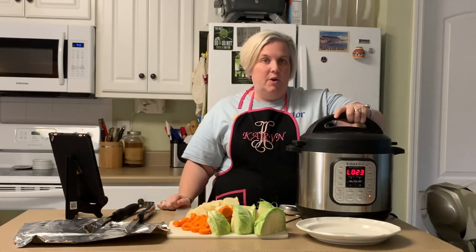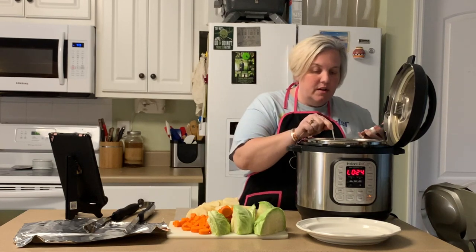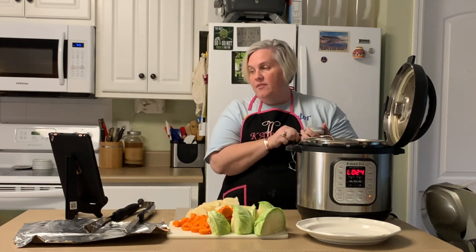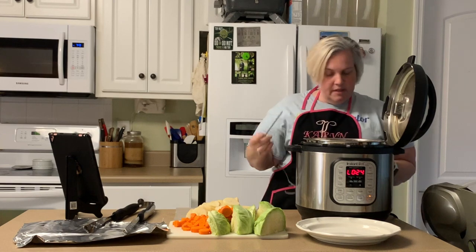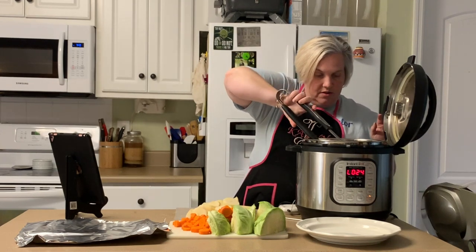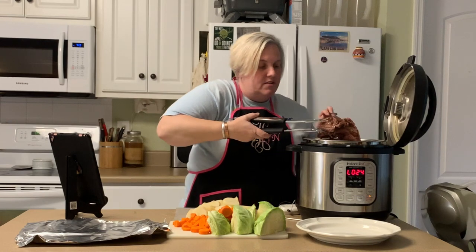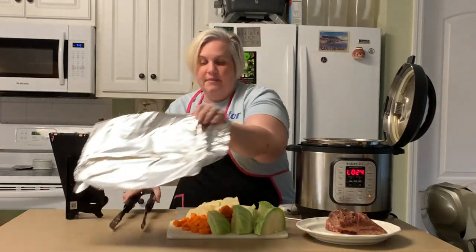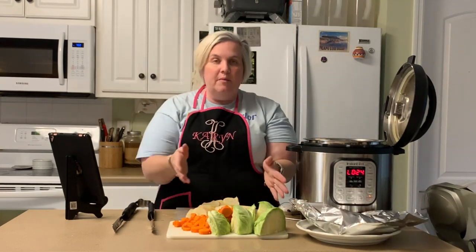Our pressure is finished releasing, so we're going to open our pot. If you want to verify that your meat is finished, you can use a meat thermometer and check your internal temperature. For corned beef it would be good to have an internal temperature between 190 and 205. It is safely finished, and corned beef is going to be pink still when it's finished, so no fear there — that's why I use the thermometer. I'm going to put it on this plate to rest while I put the vegetables inside the pot, and I'm going to cover it with some foil just to keep it nice and warm.